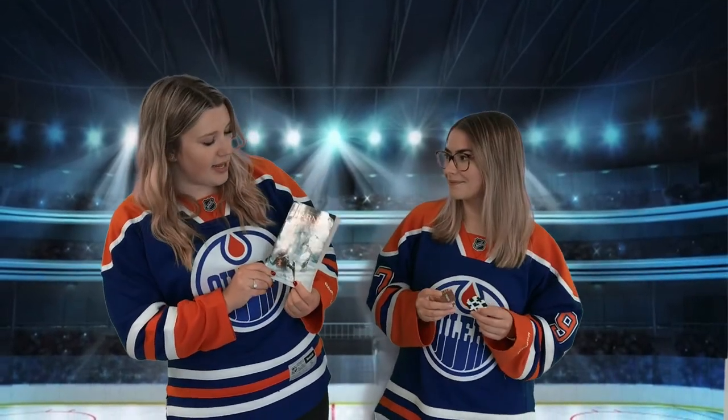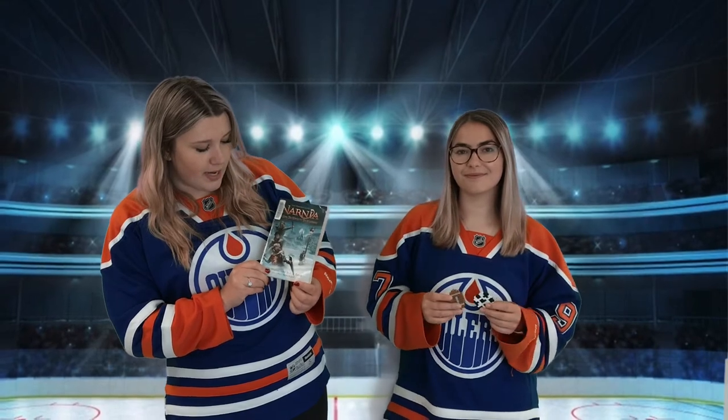Welcome back to SRC! Today we'll be reading The Chronicles of Narnia, The Lion, the Witch, and the Wardrobe by C.S. Lewis. And we'll be making sport ball perler beads, so stay tuned!